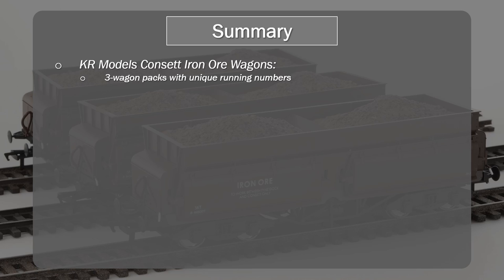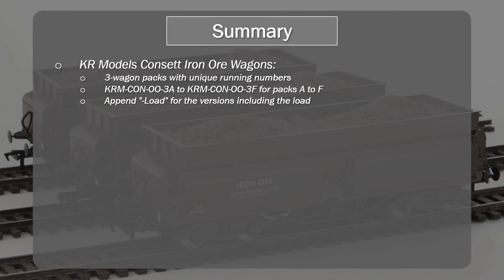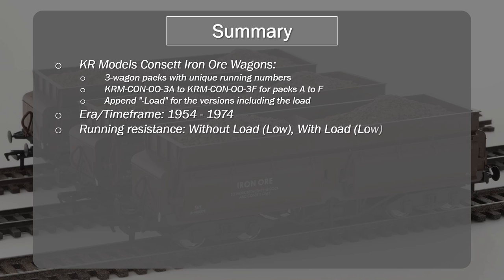Let's get into the summary. We've been looking at the KR Models Concert Iron Ore wagons, which come in three wagon packs, each with unique running numbers. There are three original packs and three additional packs being added. They come with an optional load — you can get them without or with the load, just appending 'load' to the part number. The time frame covered is 1954 to 1974, bridging the period between steam and diesel. You can run these with your 9Fs, or with a class 24 or the early class 40s. The running resistance is very low, even with the load, though you'll notice the weight on an incline.